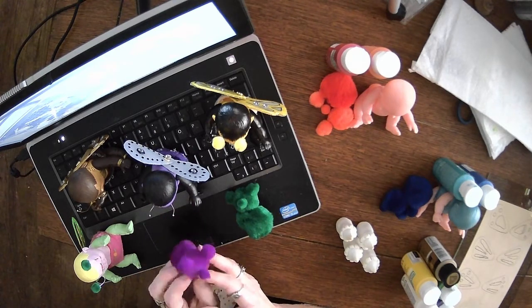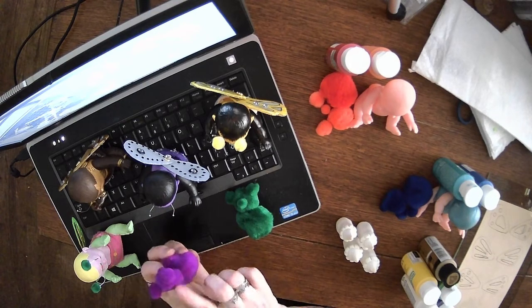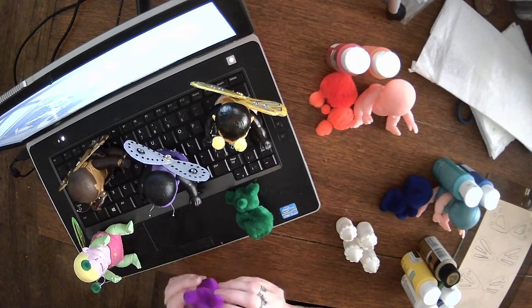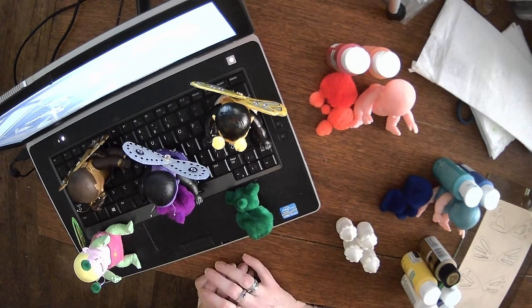I'm thinking that their little pom-pom teddy bears need some googly eyes, so I've got to do a store run to get some more pom-poms and some googly eyes.